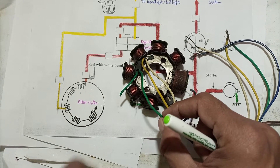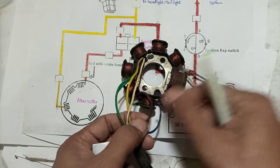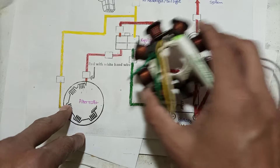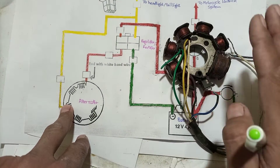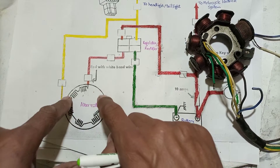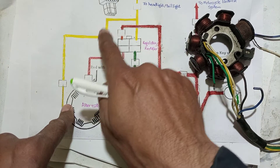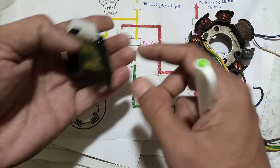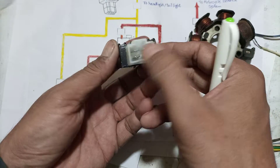The third wire is green, which is the ground — ground is very important and is also connected internally. Another wire is for the CDI, which we won't discuss in this video. For the headlight and tail light system, the components are: the alternator, switches for the headlight and tail light, and the regulator.